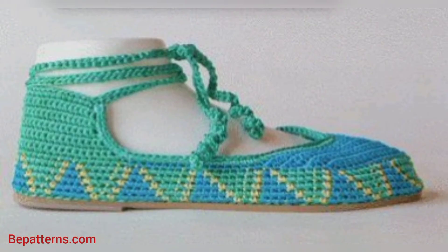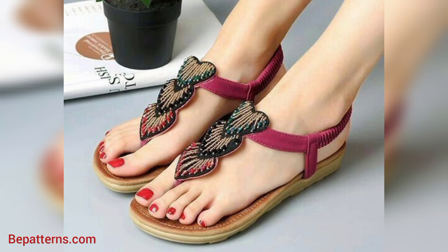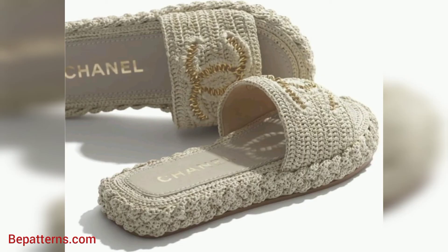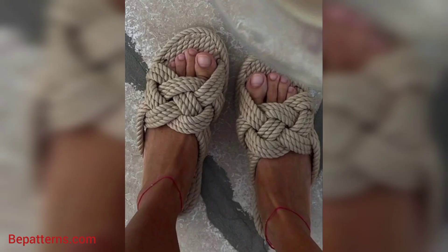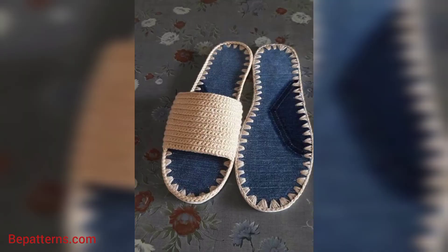For more designs and more ideas related to crochet women's shoes, it's an amazing collection. So friend, if you want patterns, visit my website bepatrons.com — the link is available in the description box. Click and visit my website. And friend, if you want tutorial videos, visit my tutorial channel bepatrons creation — link is also available in the description box. Click and visit my tutorial channel.